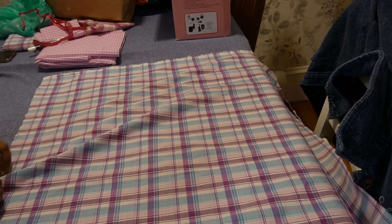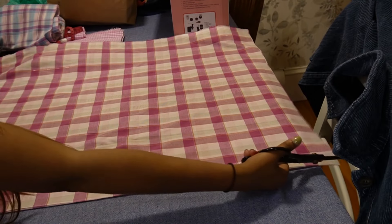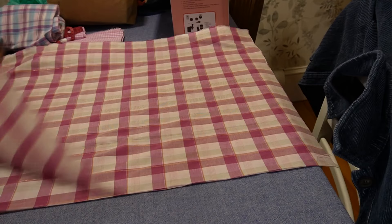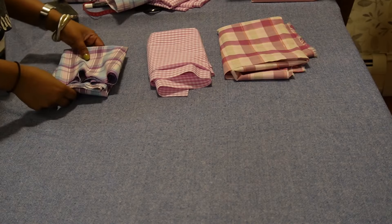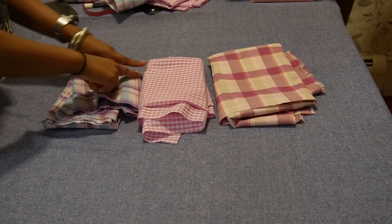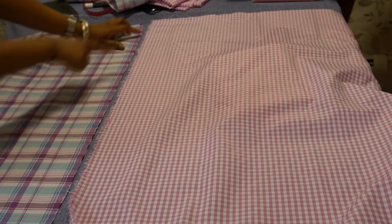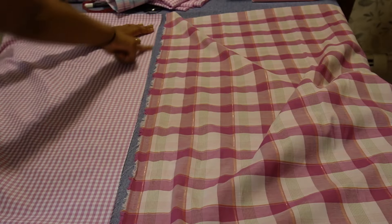The next step was to cut all the fabrics into halves, because I wanted to alternate the patchwork pieces — the fabrics as a whole were too big to actually have that patchwork effect. I cut every fabric into two pieces. I would start with the blue and purple patchworked to the pink gingham, and then pink gingham patchworked to the pink and green gingham.